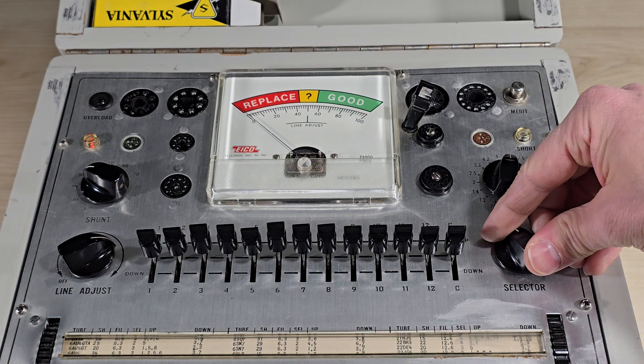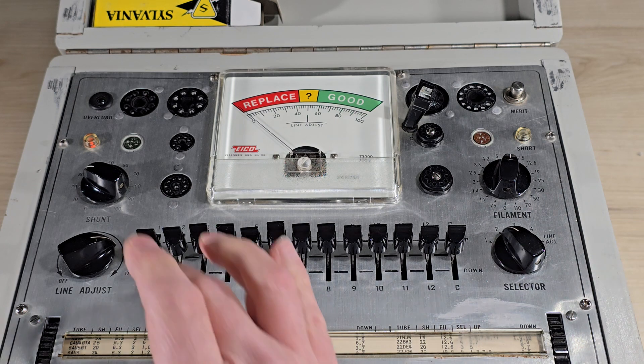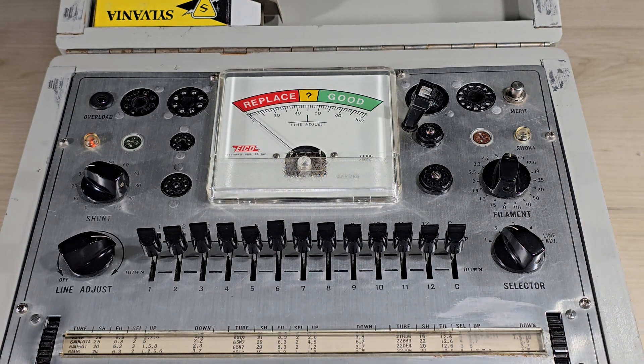I've already set up the instrument by adjusting the line. Selector switch to position 2, shunt to 29, 6.3V filament.